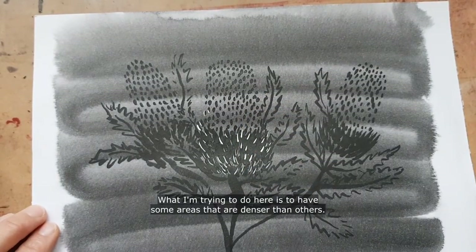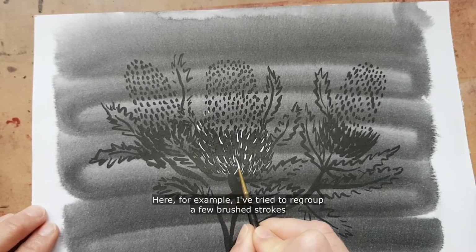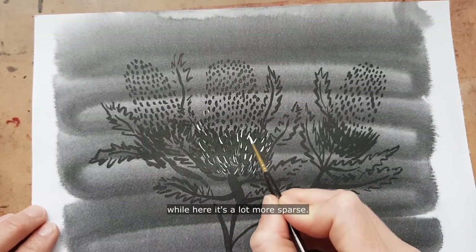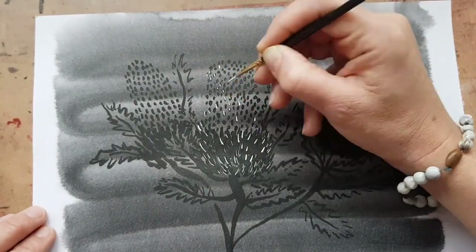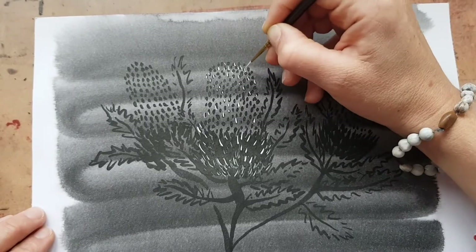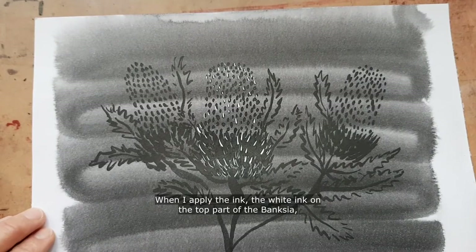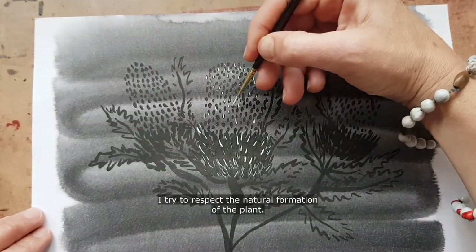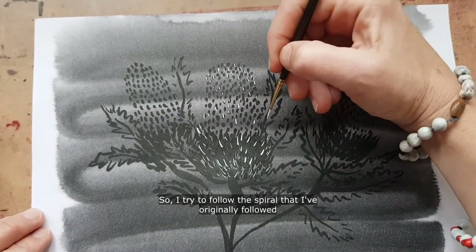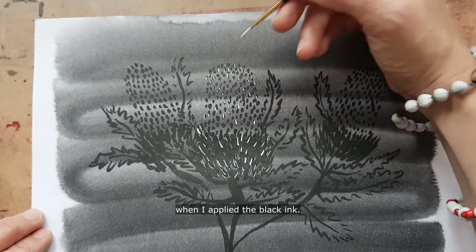What I'm trying to do here is to have some areas that are denser than others — here for example I've tried to regroup a few brush strokes, while here it's a lot more sparse. When I apply the white ink on the top part of the Banksia, I try to respect the natural formation of the plant, so I try to follow the spiral that I originally followed when I applied the black ink.